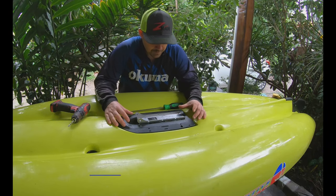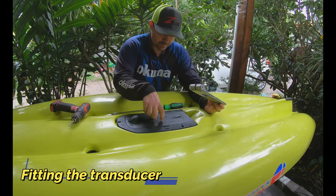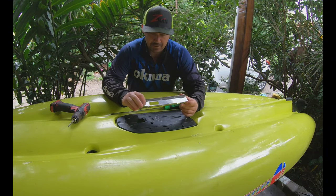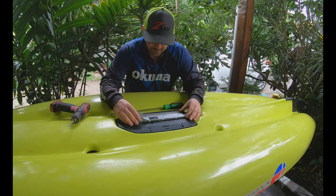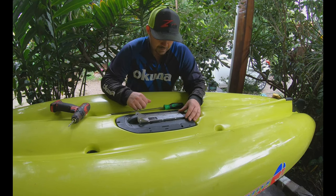So on the Guardian plate, which is this bit here, I'm going to drill the holes to fit the transducer directly to this plate. I'm using the bracket that comes from Lowrance as a template, so I've marked which holes I need to drill, and I'm going to position that and line it up on the Guardian plate and drill off where we need to.